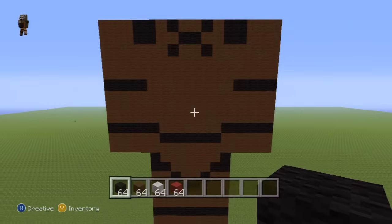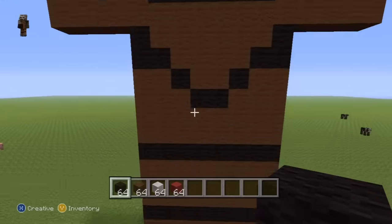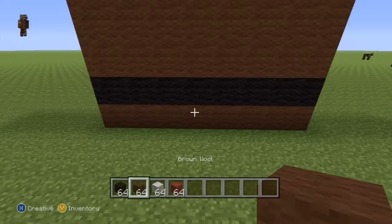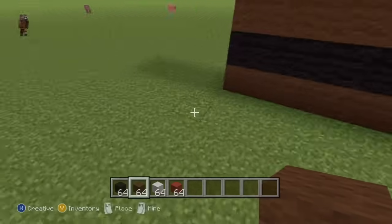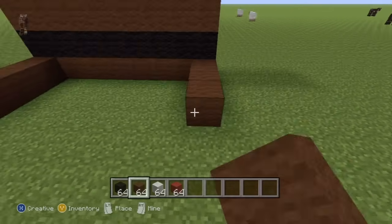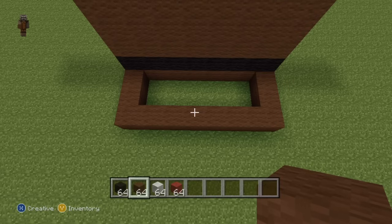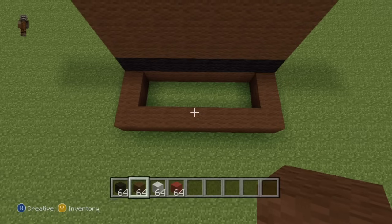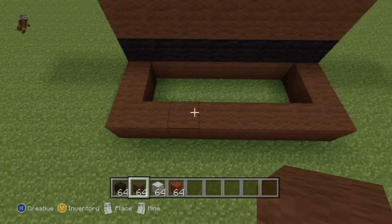Very simple indeed. Once you've got those taken care of, you have actually fully completed the front half of your statue. We can now move all the way over to the back of our statue. Come all the way to the back and down to the base. Take out your brown wool and coming out from each end of the base, do two rows of three brown wool coming towards where the back of your statue should be, then connect both of those third blocks together, giving you an upside-down U shape — basically the entire base of your statue.